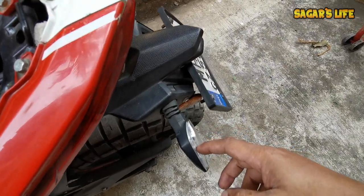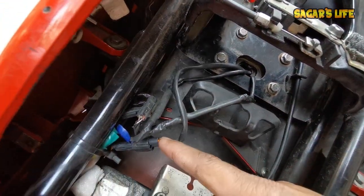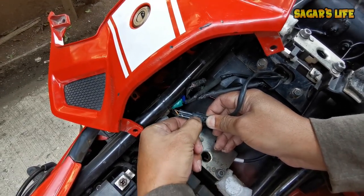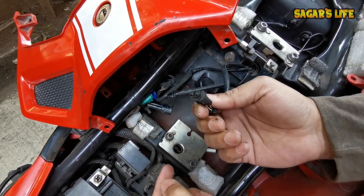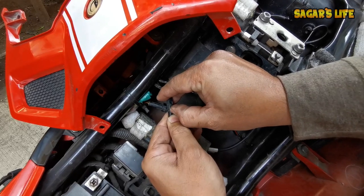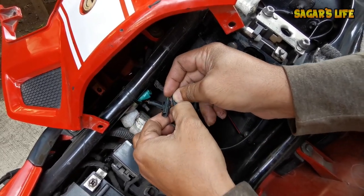After that, the two rear indicators are removed from here. The wire connection is here — there are three wires. This is for the tail light — you can see that locks are locked, it will be released automatically. This one will be removed. Now it's time for the rear indicators — left hand side and right hand side. You can see the locks are locked; you can push this. That's it. Same for this one also, pushing this one.